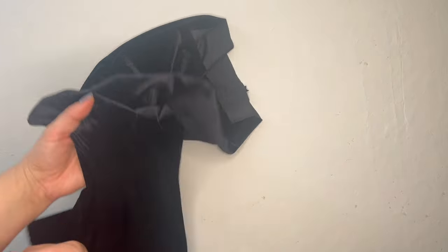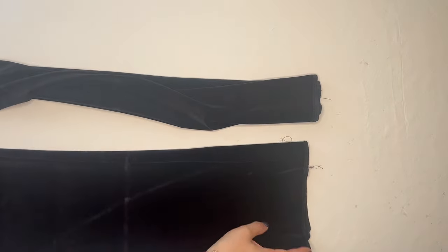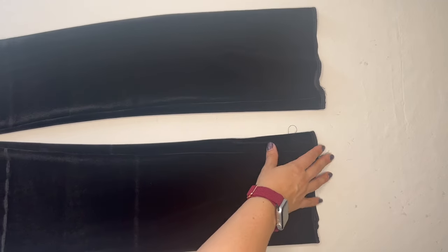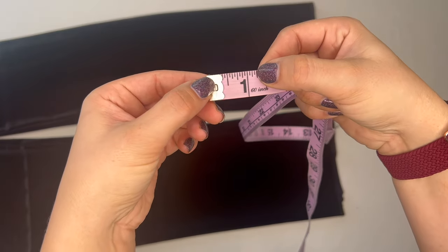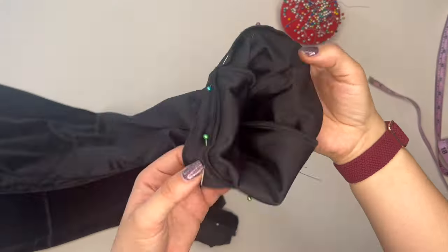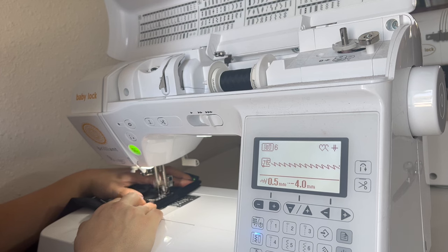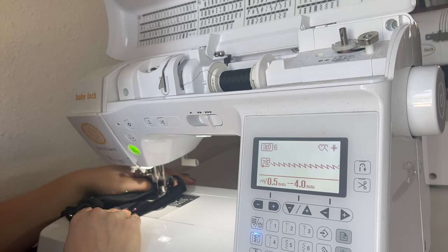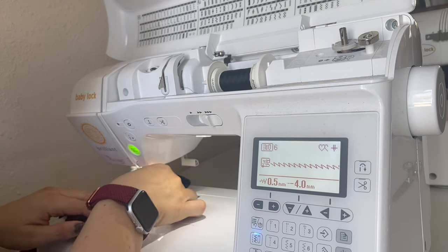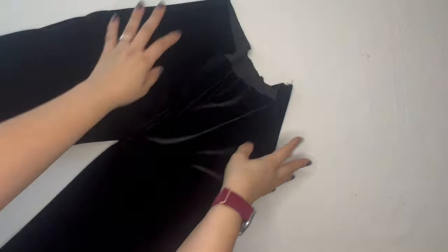Once those seams are done, we have an almost complete pair of pants. Next we work on the hem. I've already run a quick serger seam around the hem so they don't ravel while being worn. I measure up a one-inch fold and pin it down around both legs, then go back to the tailoring machine with the lightning stitch to stitch both cuffs down — gives a really nice, clean, tailored finish.